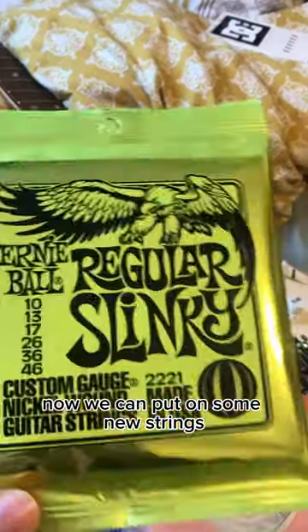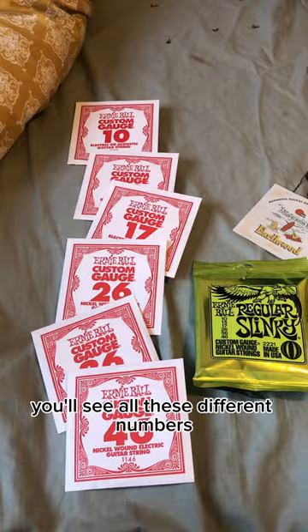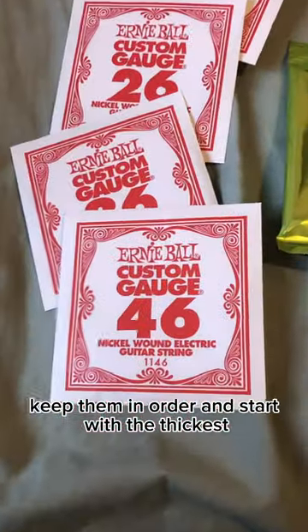Now we can put on some new strings. When you open the packet you'll see all these different numbers. Keep them in order and start with the thickest.